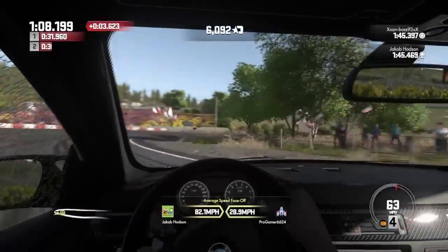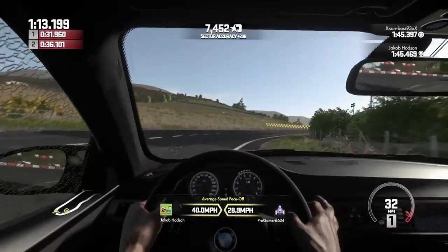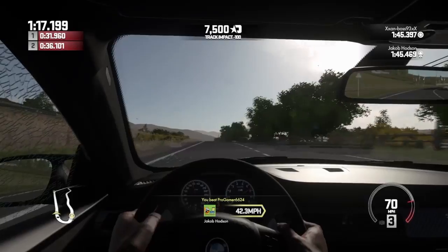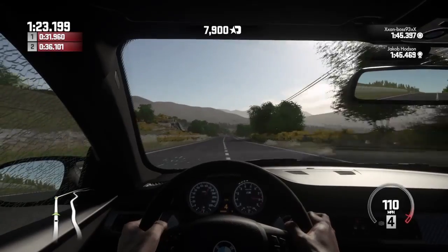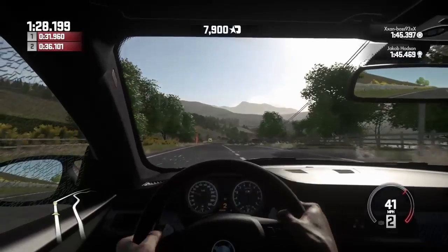The brakes are quite good. You could easily brake — I could brake now, I could even wobble and it wouldn't do much.